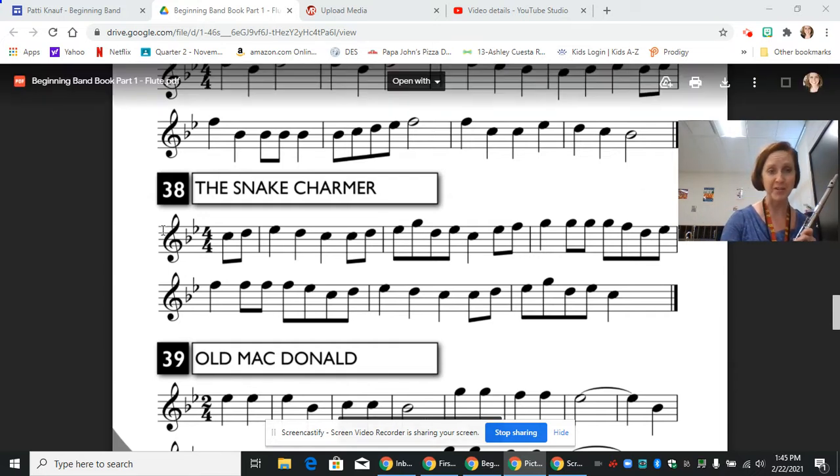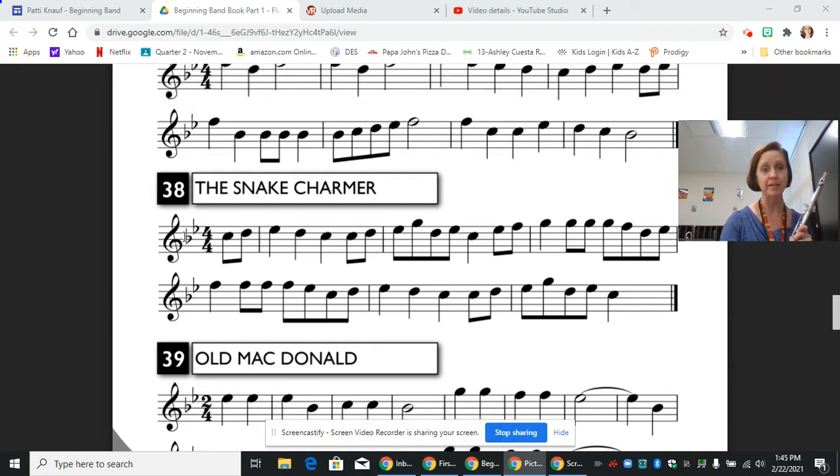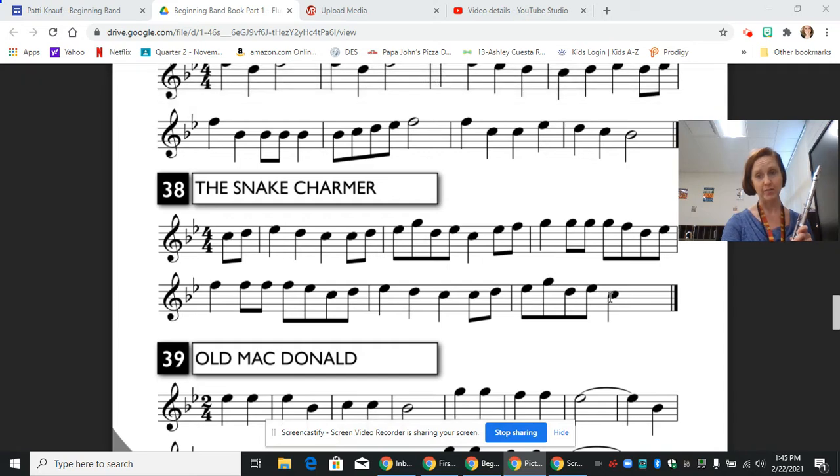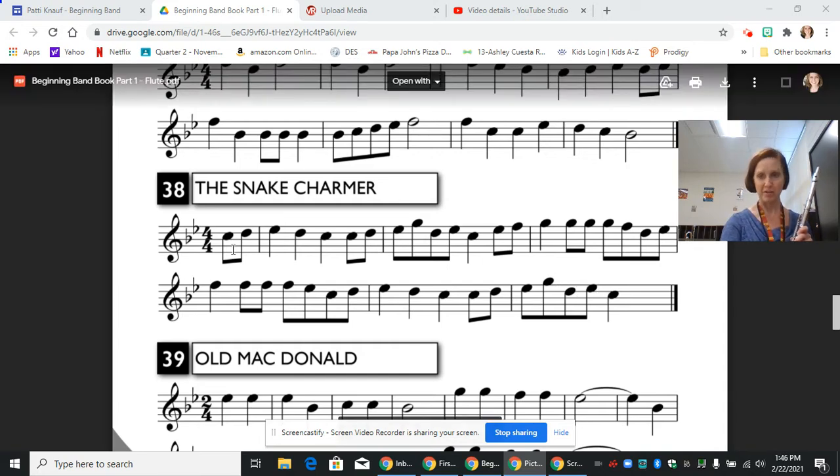At the beginning we have our treble clef. We have our key signature with two flats — B's are flat, E's are flat. Our 4/4 time signature tells us that we have four beats in every measure and that the whole note would get four beats. Now we do have an anacrusis at the beginning, so the rest of that measure is at the end — one and two and three, here's beat four.